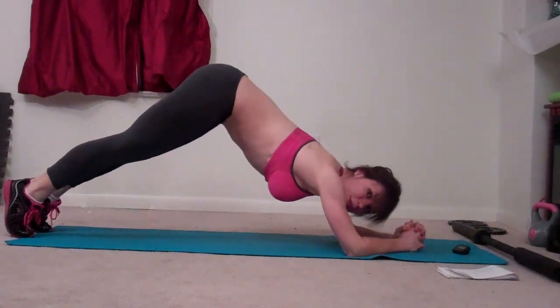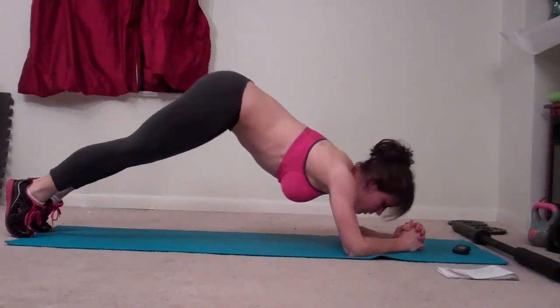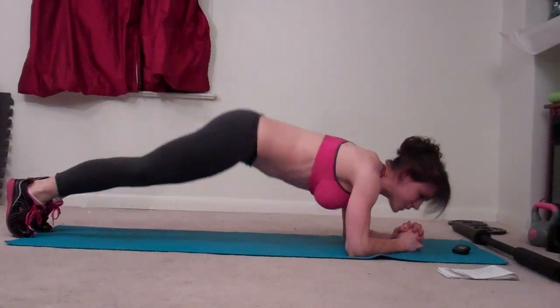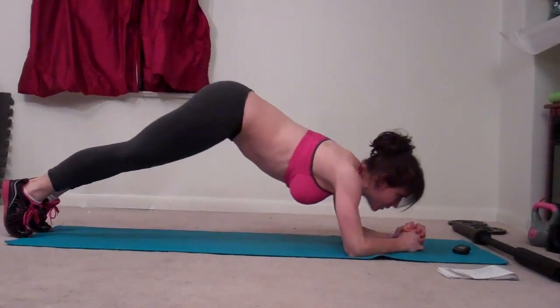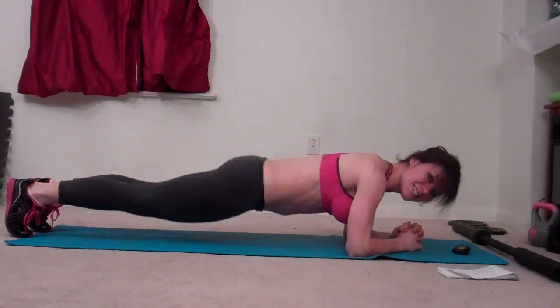We're about halfway through, a little bit more. Make sure you breathe. Ten seconds left.